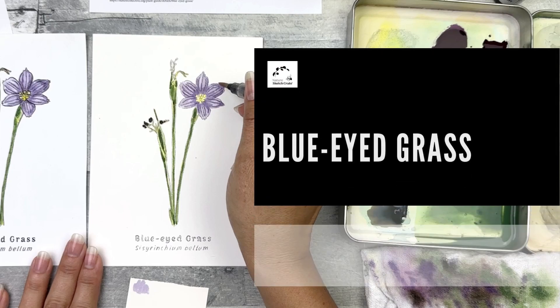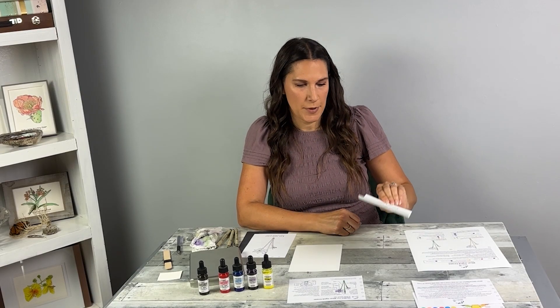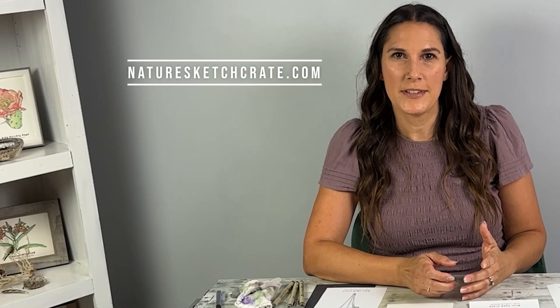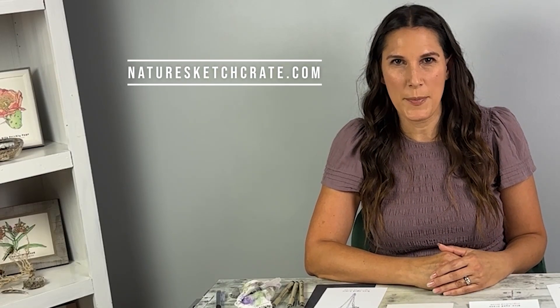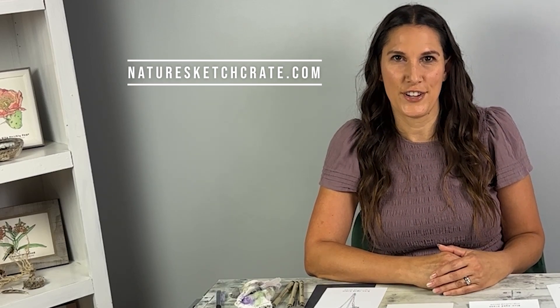Hi, I'm scientific illustrator Stephanie Rosso. Welcome to Nature Sketch Crete's Blue-Eyed Grass instructional video. In this video I'll be showing you how to paint the blue-eyed grass using Nature Sketch Crete's step-by-step instructions. You can follow along with this lesson even if you don't have a lesson kit. You can help this tiny business by clicking that like button, subscribing to this YouTube channel, and shopping for lesson crates at NatureSketchCrete.com.